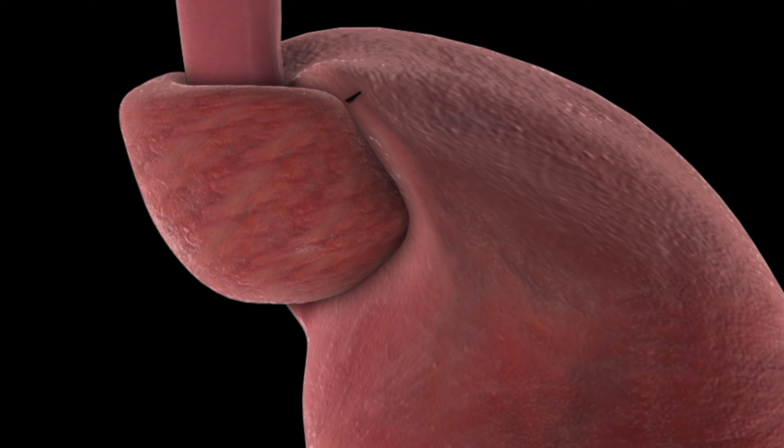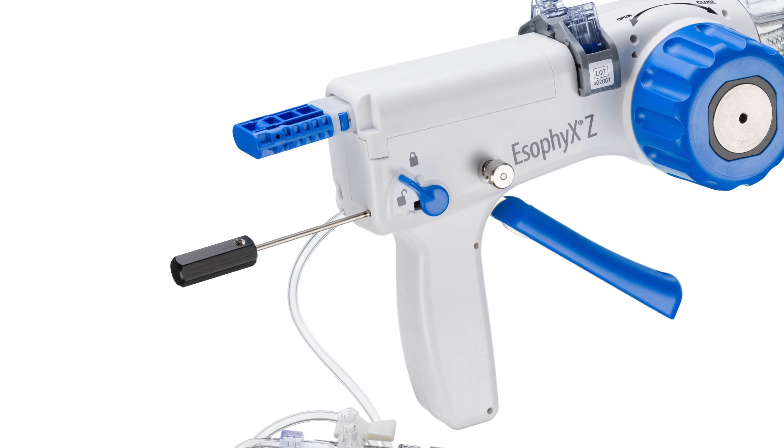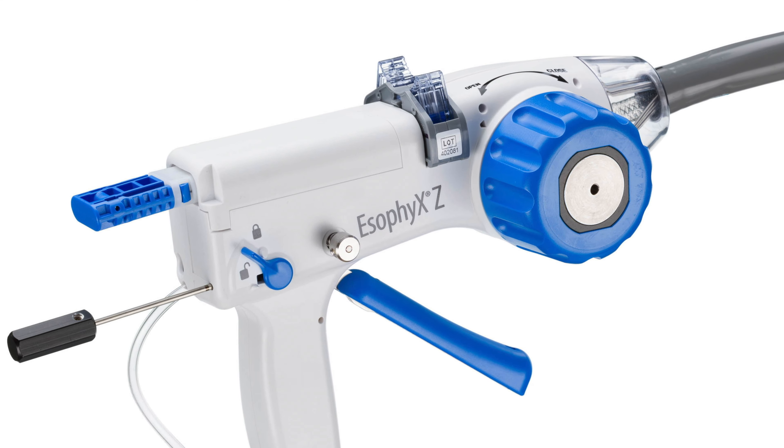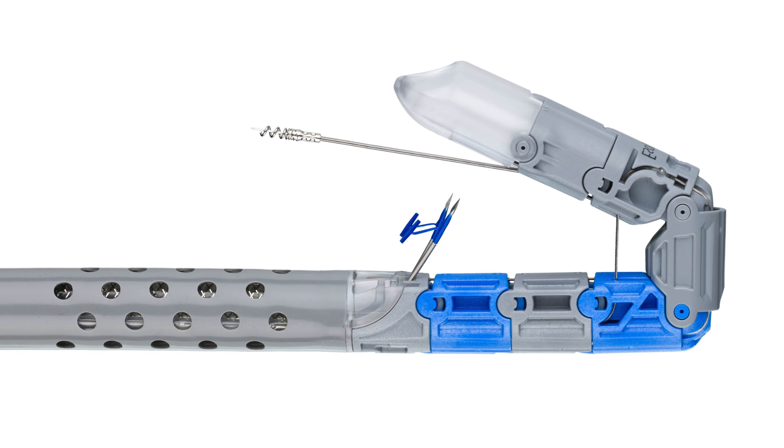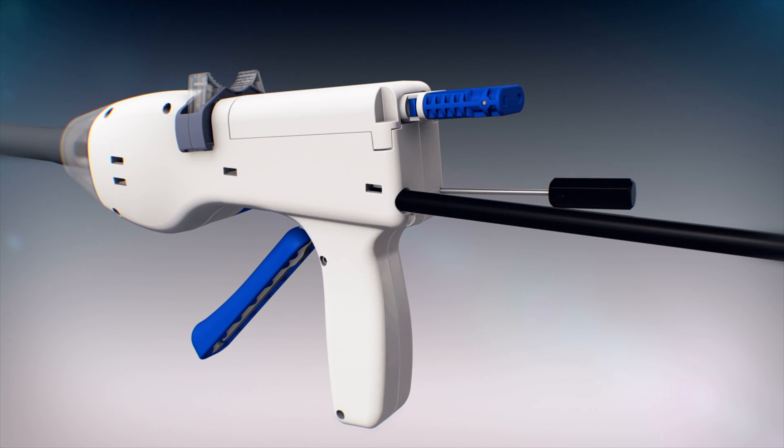Traditionally, a Nissen fundoplication, or stomach wrap, is the standard approach to surgically tighten the LES and requires small incisions over the abdomen. However, there is a procedure that can tighten the lower esophageal sphincter without any incisions, called transoral incisionless fundoplication, or TIF.